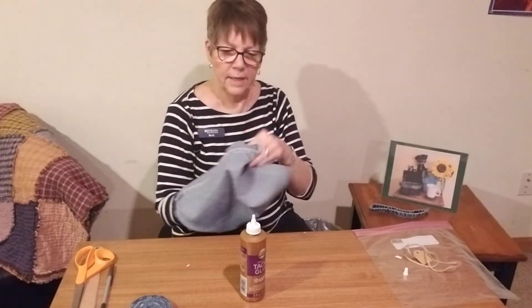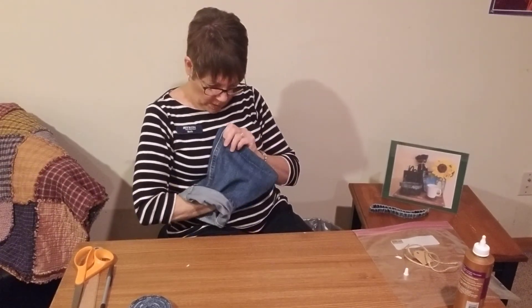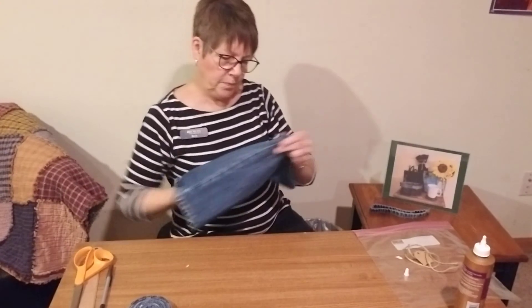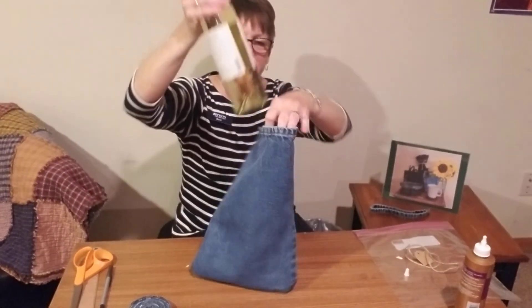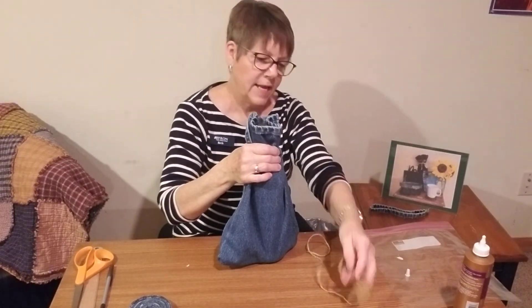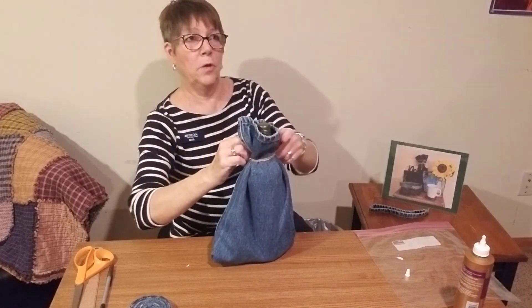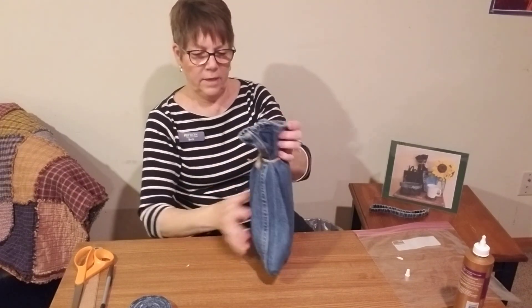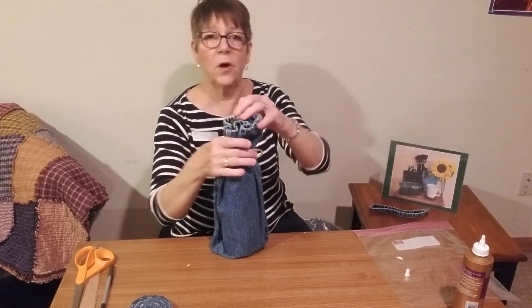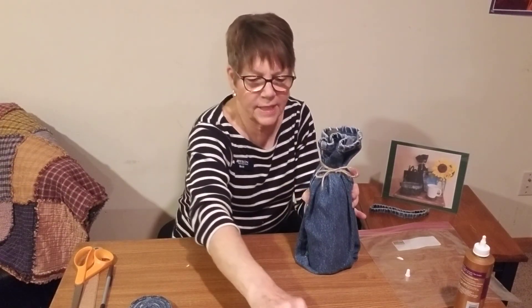Our next is our wine bag. Turn it right side out and just stick the bottle of wine — or whatever you're going to put in there — inside. You can write on the tag whatever you'd like. Then twist your twine around the top, and to make it look a little more shapely, just go ahead and tuck the fabric in like so, and it will give it a nice look. It'll work for all different kinds of things.